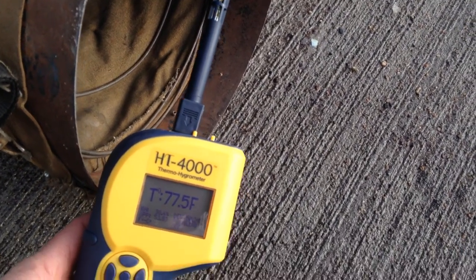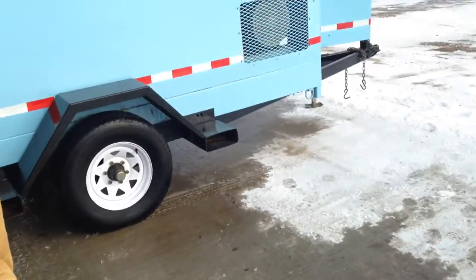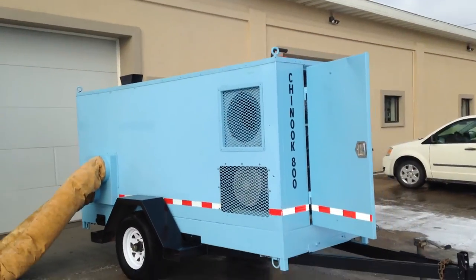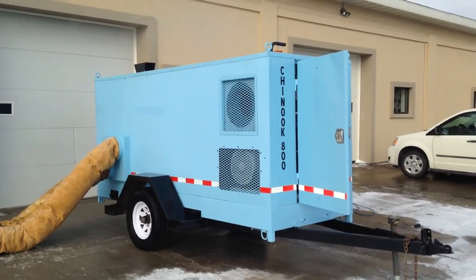You can see it's starting to warm up. This is the Chinook 800 — 800,000 BTU construction heater.